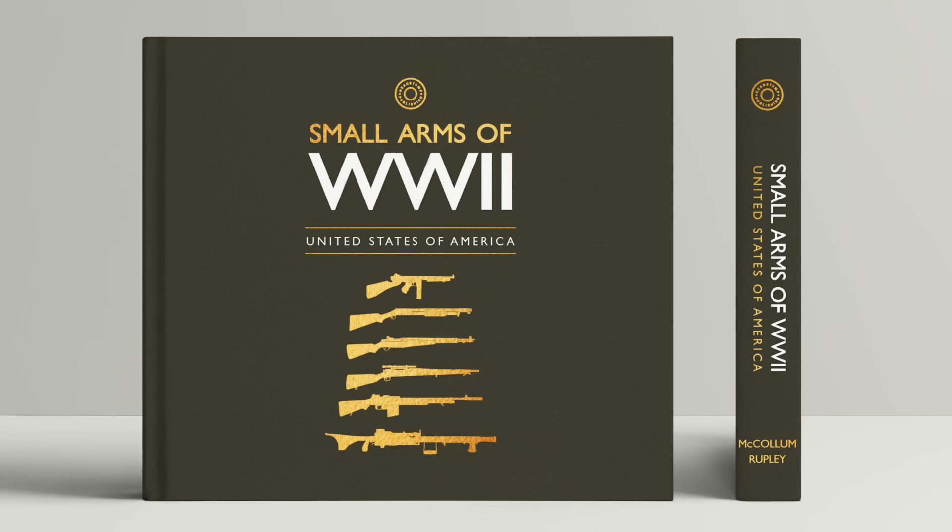Hi guys, thanks for tuning in to another video on ForgottenWeapons.com. I'm Ian McCollum, and I'm very excited today to announce the launch of Headstamp's most recent book, Small Arms of World War Two: The United States. This is the first in a series we're going to be doing on the small arms of all the various combatant nations in the Second World War, and of course we're starting with the United States.